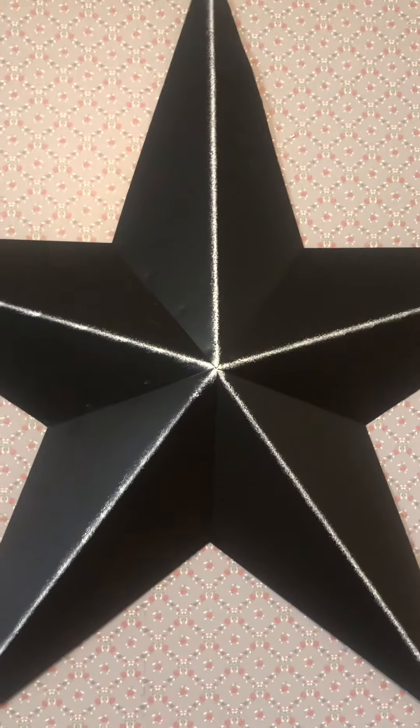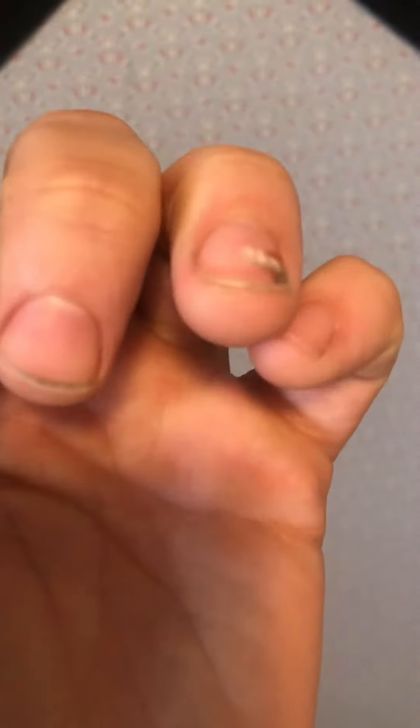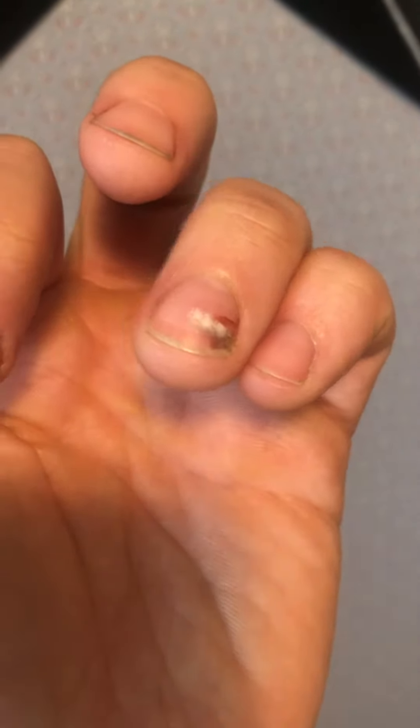Hey folks, quick little update. I'm going to show this at the beginning because this video has nothing to do with what we normally talk about. This is the leftovers of what happens when you get your fingers smashed in a garage door.